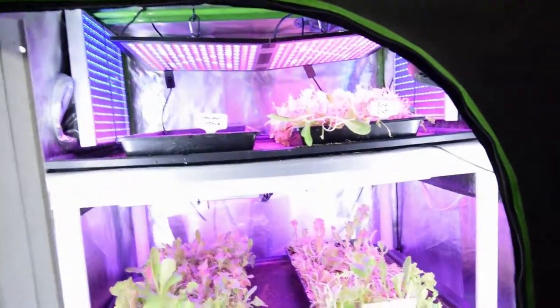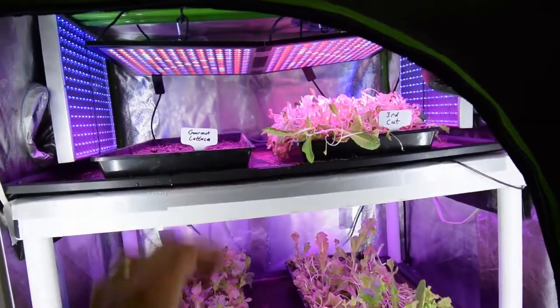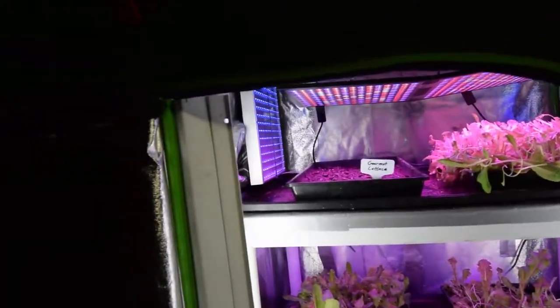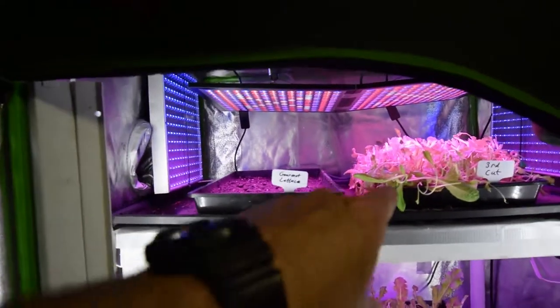Hey everybody, this is Brian from P&B Homesteading. I want to do the update for the mid-sized tent and show you what we got going on in here. Let me grab the camera and take it over there. I'm using a new microphone with this camera, so hopefully it's going to have good audio. It's a Rode microphone and it's a shorter one. I'm using the longer battery-powered one with my camcorder. Let's get to the update.